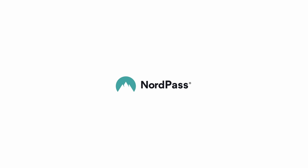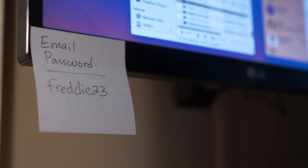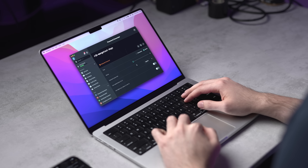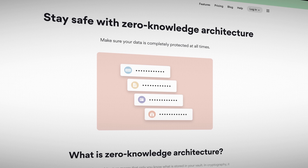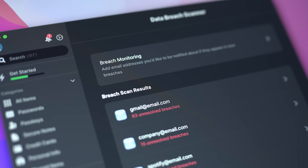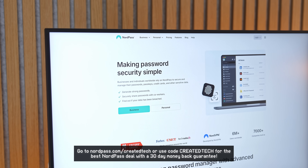Now, while we're on the topic of sharing, are you using a password manager? Because if you're not, you could end up being one of the 11 people every single second that falls victim to a cyber attack. That's where the sponsor comes in: NordPass, a powerful password manager and the ultimate solution for digital security. With NordPass, you can store all your passwords, passkeys, credit card details, and sensitive information in one place, use the built-in password generator, get automatic login fill-in, and access your data on unlimited devices. It's a zero-knowledge password manager with a data breach scanner. Visit nordpass.com/createdtech to claim the best NordPass deal with a 30-day money-back guarantee.